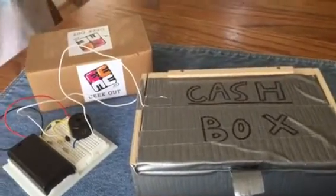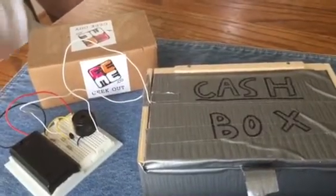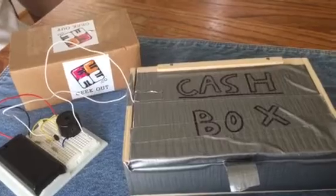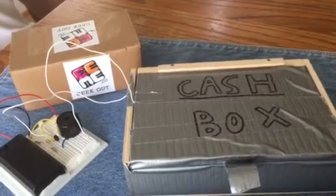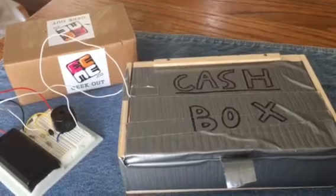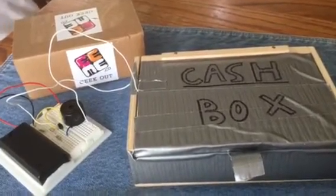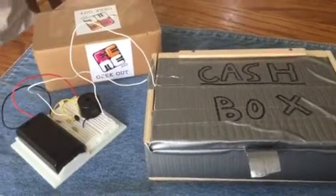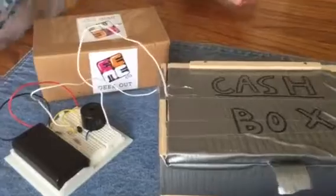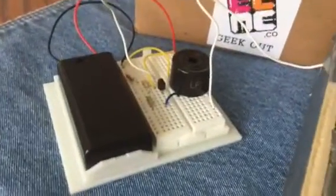One of these boxes on the table contains cash — his hard-earned money. I'm sure you cannot figure out which box it's in, but just in case you are inclined to try and steal his money, he has set up an alarm. He's going to show you how everything works together, how his alarm works, and what exactly the pieces on this little breadboard are.